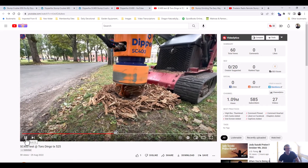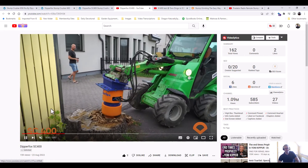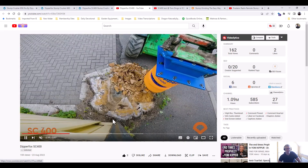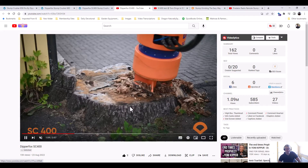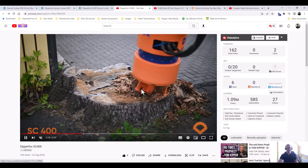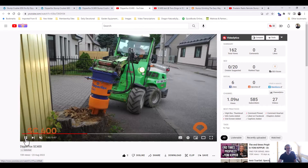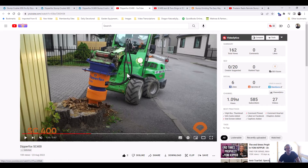Now let's have a look at the other one with the Avant loader. That's quite a big stump — with my 40-horsepower stump grinder that would probably take about 35 minutes. It's also difficult because it's in the driveway with the curb and tarmac, making it more awkward. But with this coming down from the top, you can almost do it without removing any tarmac or drive surface. This video is about four minutes long and it grinds the whole stump out, so the work rate is pretty good — and that machine is only about 26 horsepower.